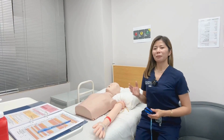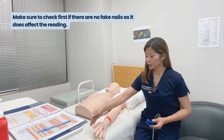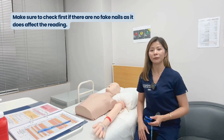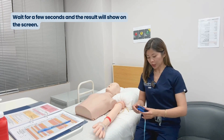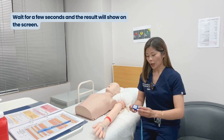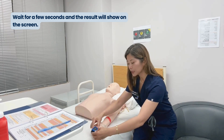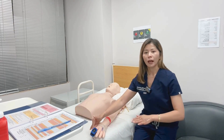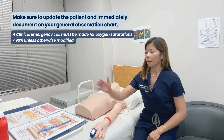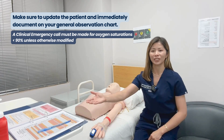To measure the patient's oxygen saturation, make sure to check if there are no fake nails, as they do affect the reading. Turn the machine on and wait for a few seconds — it will usually also turn on once you put it onto the patient's finger. Make sure to update the patient of the result, then immediately document on your general observation chart.